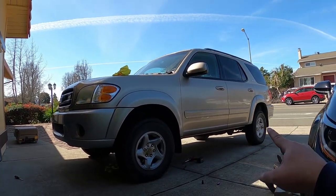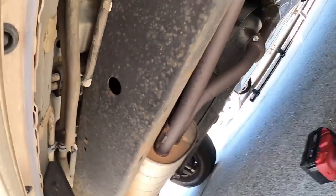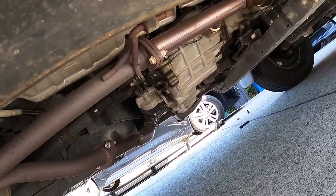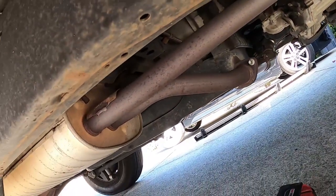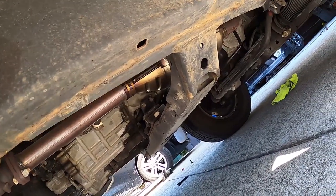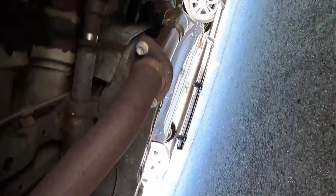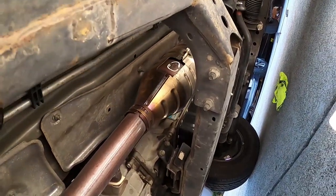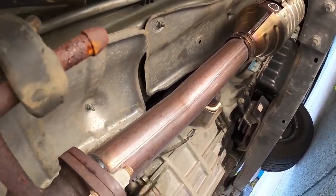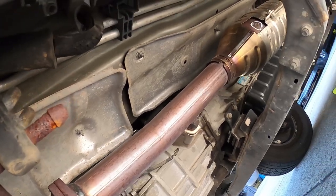Looking under the car — it's not that rusty. A little bit of surface rust because even though this is a California car, it was driven to Tahoe multiple times. The catalytic converter looks brand new though. This whole pipe looks different — like a new pipe mixed in with the rusty sections.